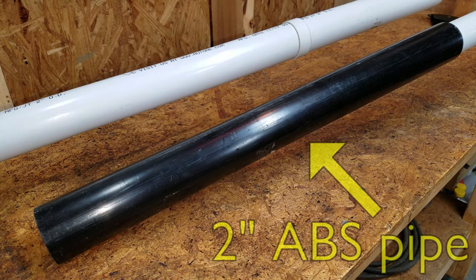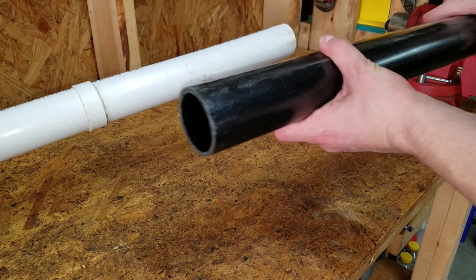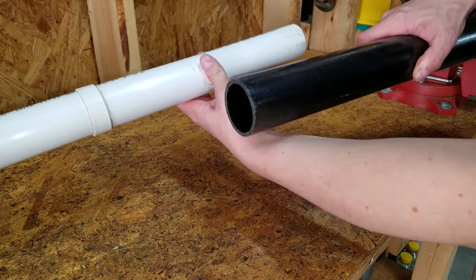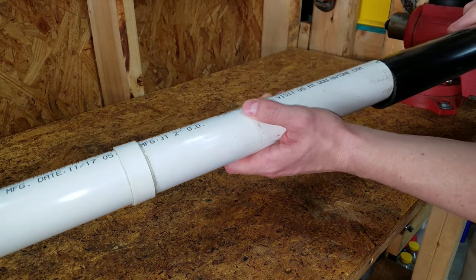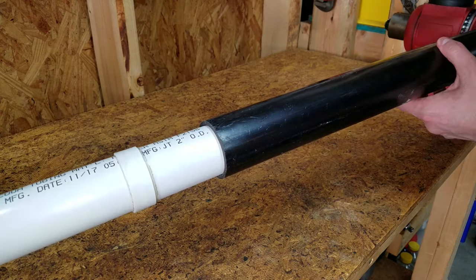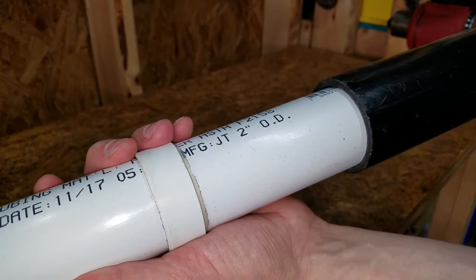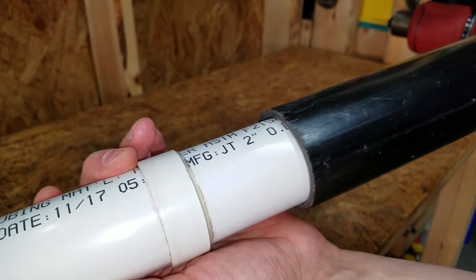This two-inch ABS pipe is used as a coupler for the two sections. Even though it's thick, ABS is much lighter than Schedule 40 PVC. So, how does a two-inch tube fit inside a two-inch pipe? Because tubing is measured by the outside diameter, while pipe is measured by the inside diameter. The next section fits perfectly into the ABS pipe coupler.